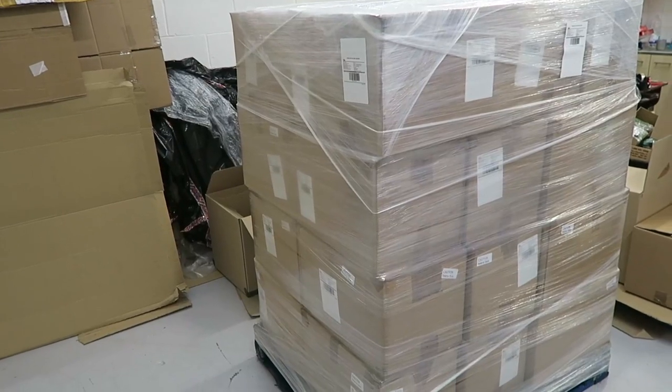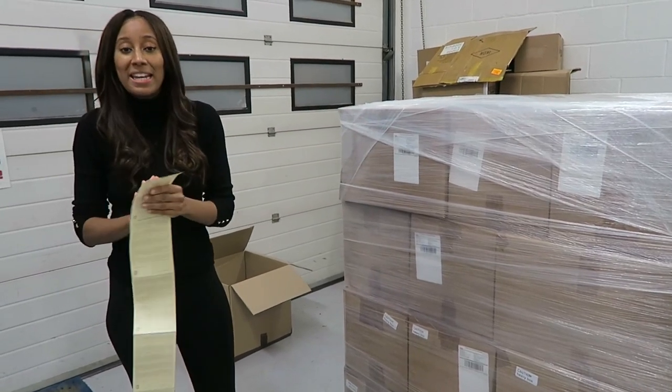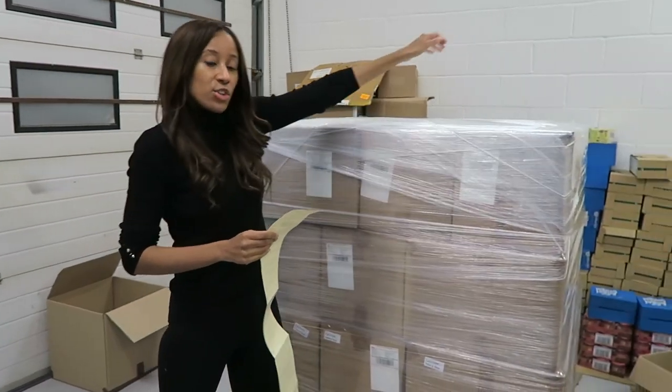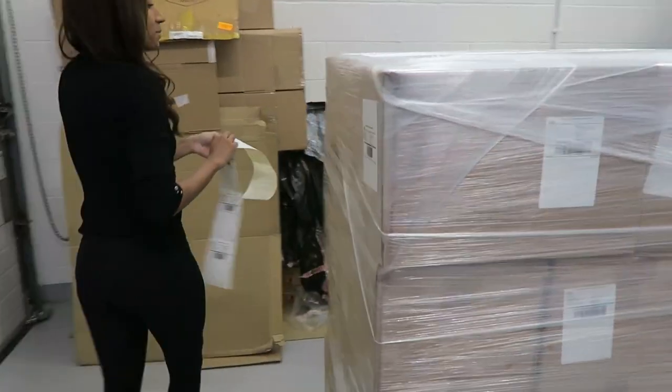So this pallet is now ready to be wrapped. I'm going to wrap it to make it into one unit. The last part of putting together your pallet is putting on the pallet labels onto each side — you need four labels in total, one on each side. Once that is complete, your pallet will be ready to send to Amazon.